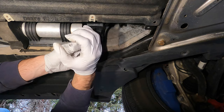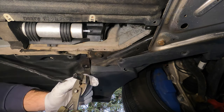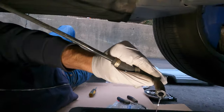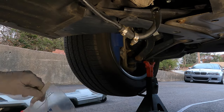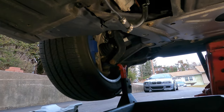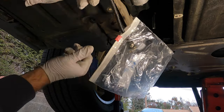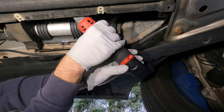There will be some diesel spraying out, so watch out. Undo the line — you can see there's just a little bit of diesel coming out, not too bad. After the diesel is drained, get one of these bags and put it right over the line. You don't want any particles getting into the system — just a safety precaution. You can move the line to the side.